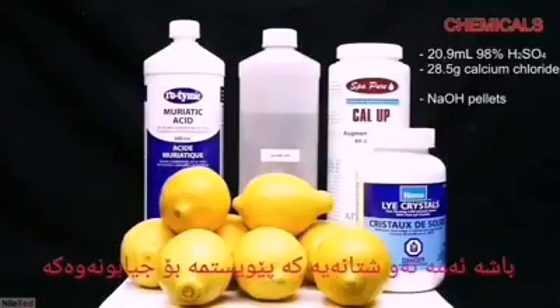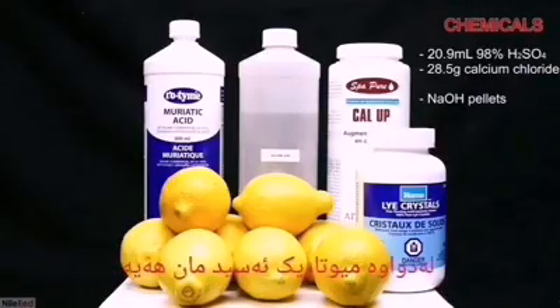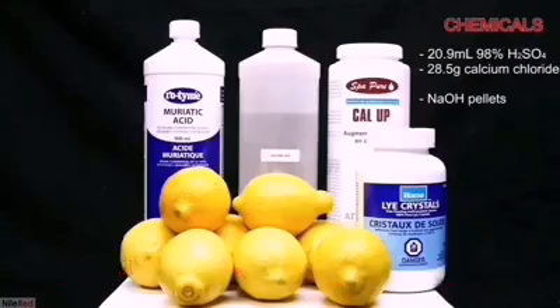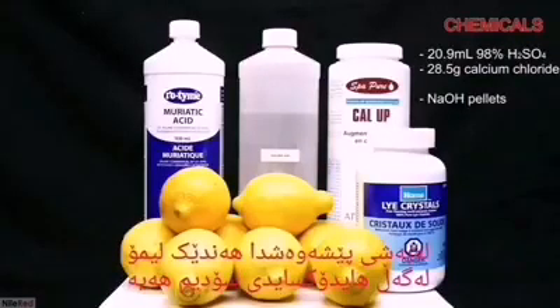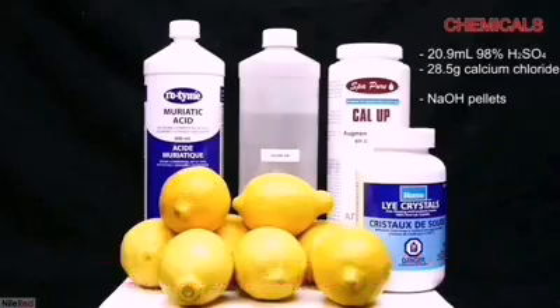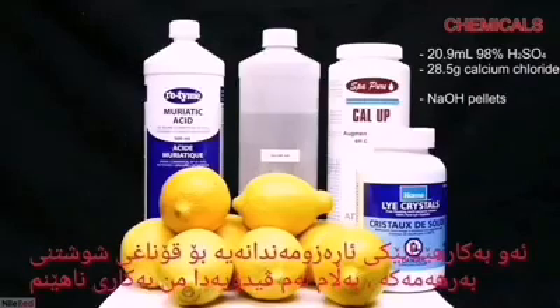These are the supplies that I used. In the back, we have muriatic acid, concentrated sulfuric acid, and calcium chloride. In the front, there's a whole bunch of lemons, as well as some sodium hydroxide. Even though there's muriatic acid in this shot, it's not going to be used in this video — it's used in an optional washing step, which I decided not to do.